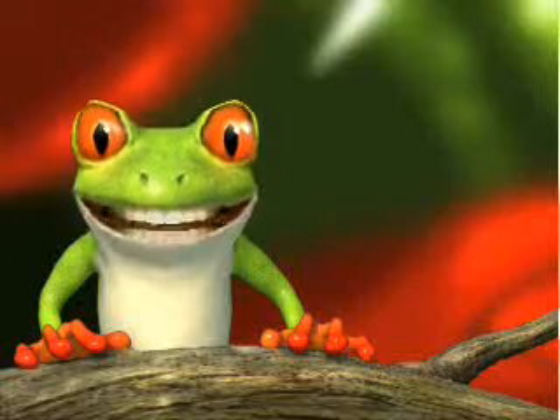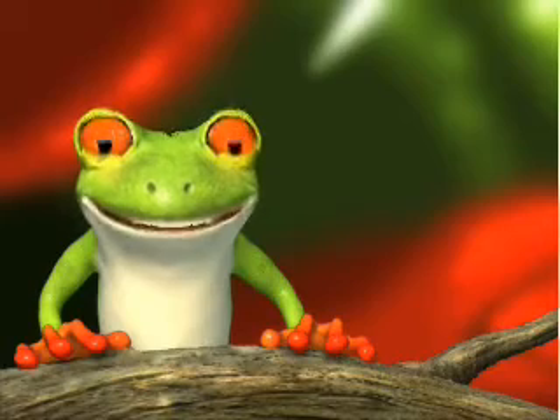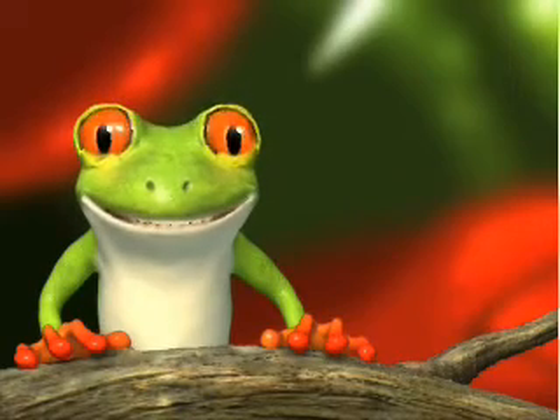Hi, Billy Frog here for Mighty Putty — the easy way to fix, fill and seal virtually anything fast, and make it last.